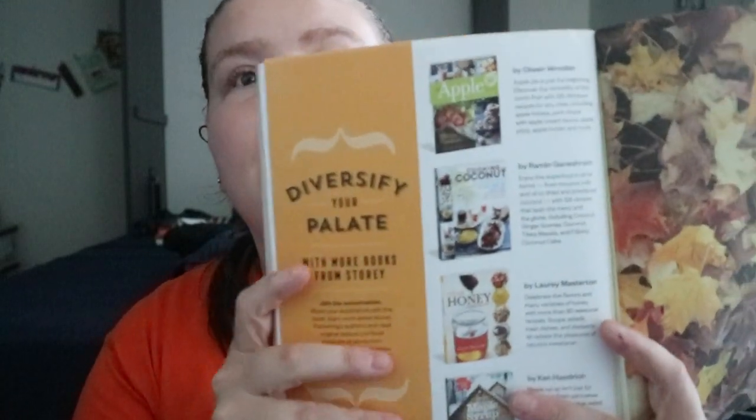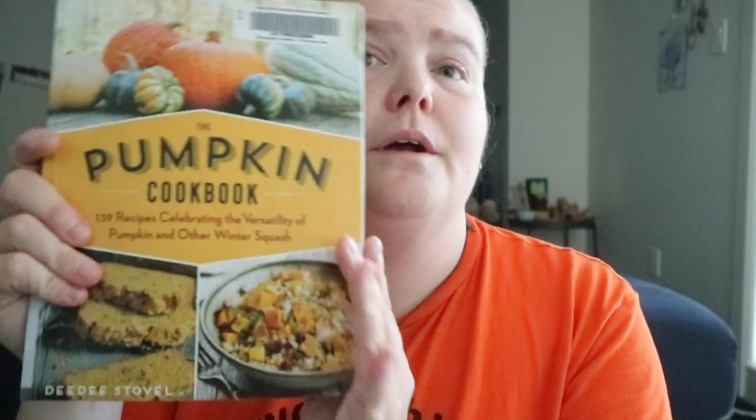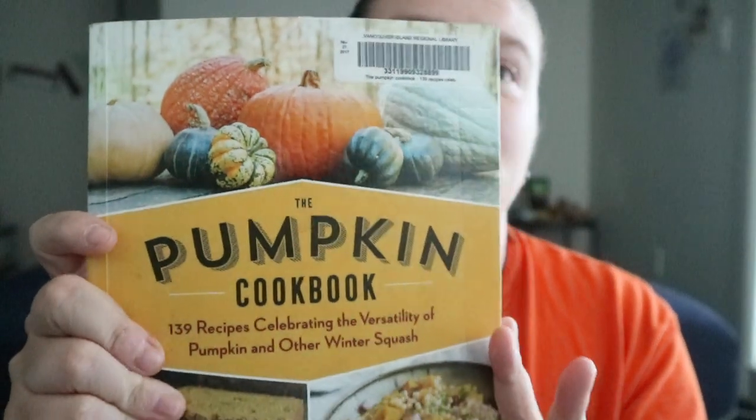There are also similar books done by other authors — like the apple one, and coconut, honey, and maple syrup versions. But if you want ingredient-specific recipes, this could be a decent look into it. Happy readings!